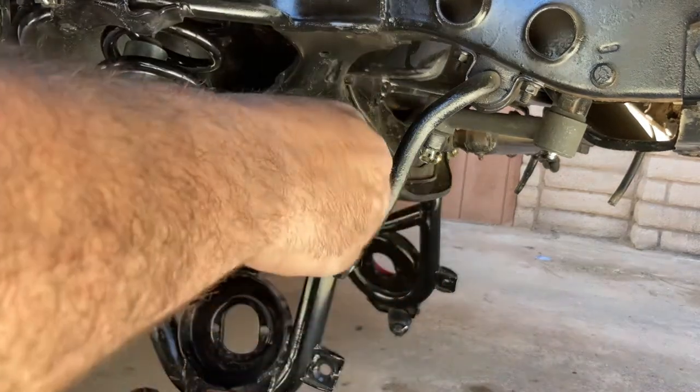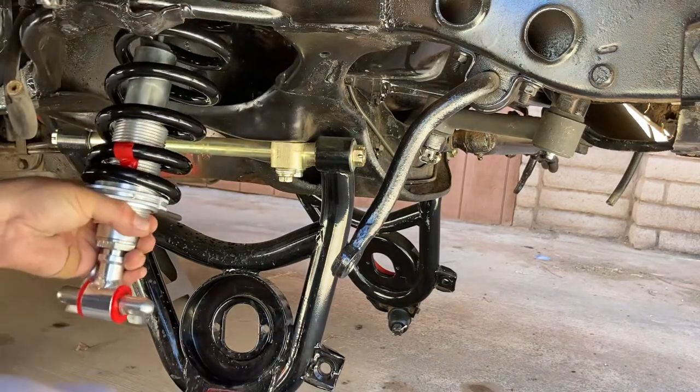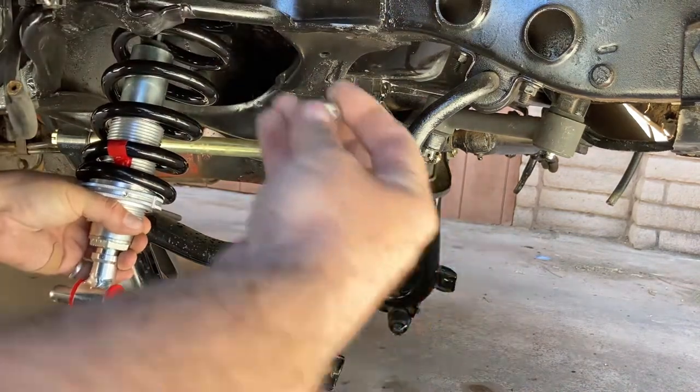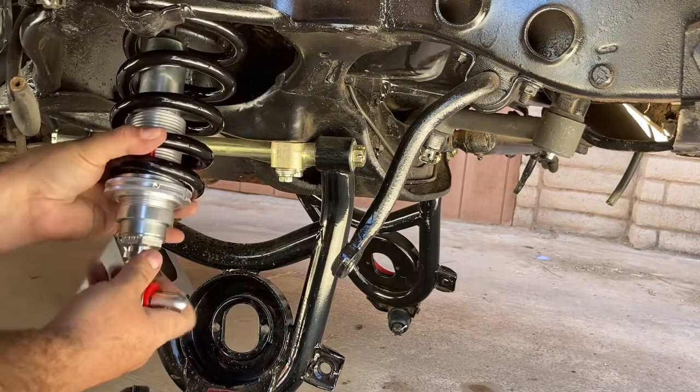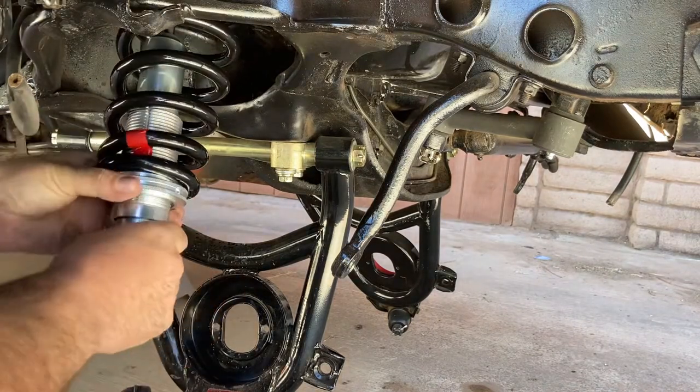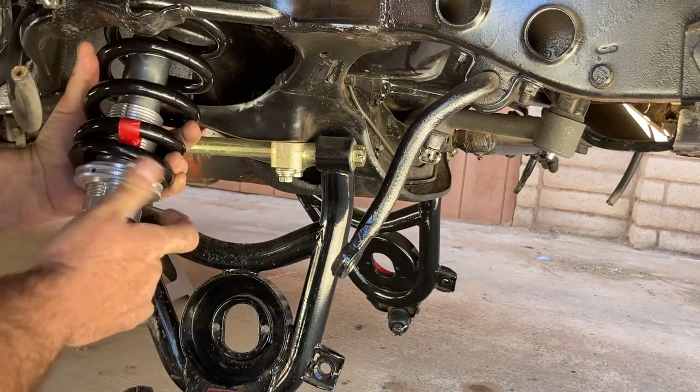So you've got your bushing first, and your washer, and your locking nut. Just a little bit on the washer.